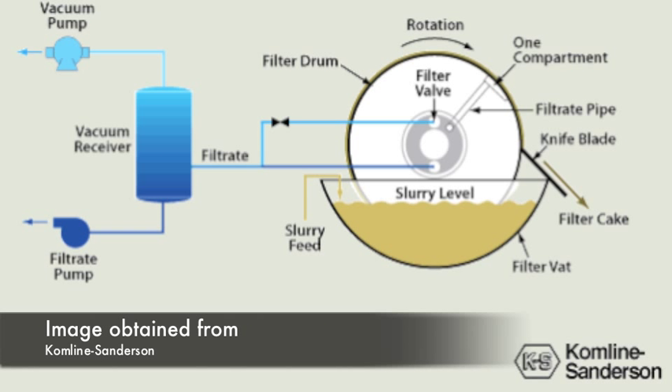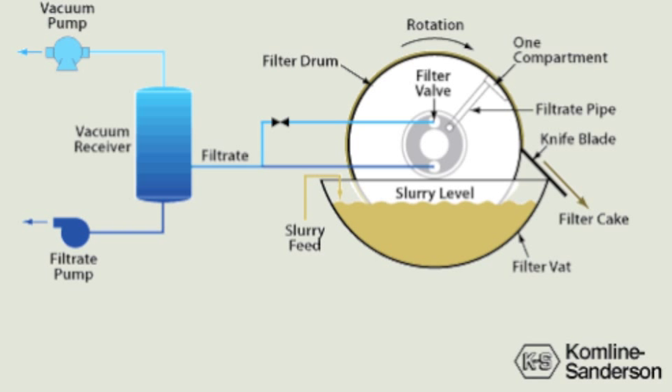Solids are left stuck to the filtering medium, held by a pressure differential. The drum rotates until the solid cake reaches a knife, which scrapes the cake off the filtering medium, leaving a cake of solids that can be broken into smaller pieces or left as a continuous solid cake. Depending on the industry, the desired product can be the solid cake, liquid filtrate, or both.